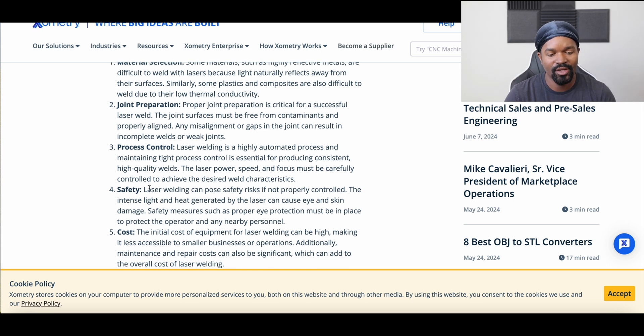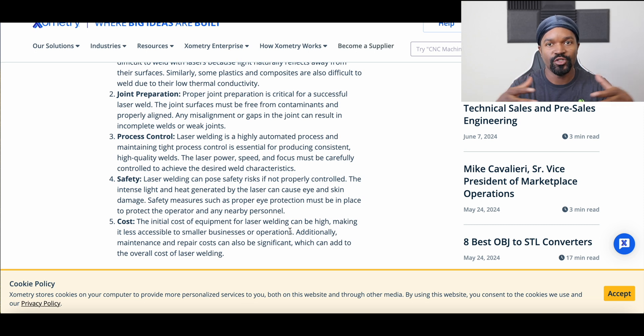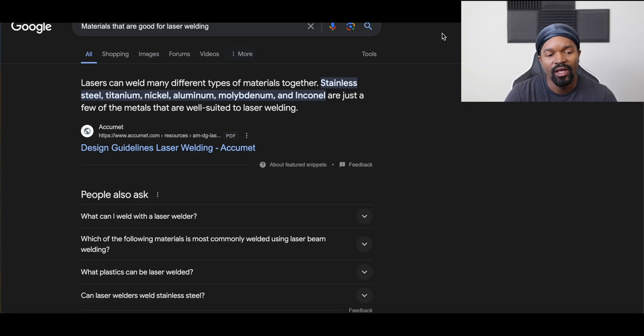On safety — this is similar to regular welding — there are safety risks that have to be controlled. The light and heat can cause eye and skin damage, so proper eye protection must be in place. On cost, the initial cost of equipment for laser welding can be high, making it less accessible to smaller businesses. That is less true now than it was maybe ten years ago, but it is still a very expensive piece of equipment that has to be purchased to get it to work properly.